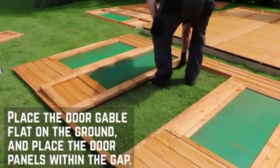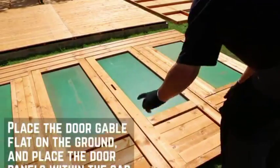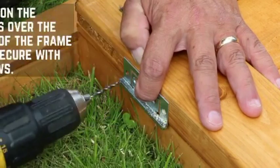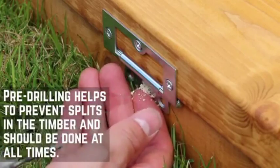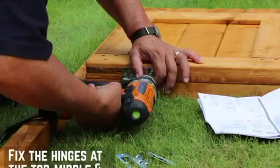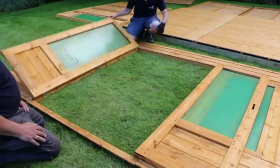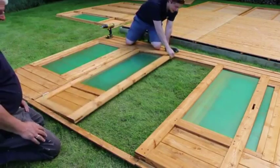It's best to lay out the doors first so that you can make sure that the hinges are level. Line the hinges up at equal distances at the top and bottom of the doors. Pre-drill all screw holes throughout this installation to prevent the wood from splitting. Fix the hinges at the top, middle and bottom with 30mm screws. We'll install the locks later, once the doors are up on the building.